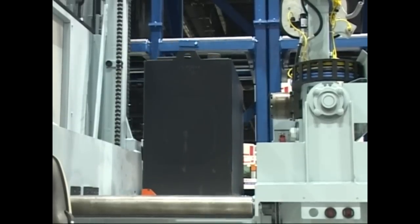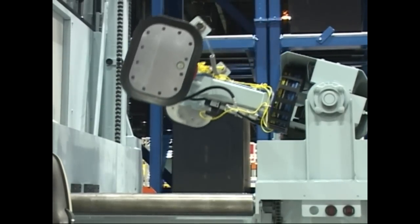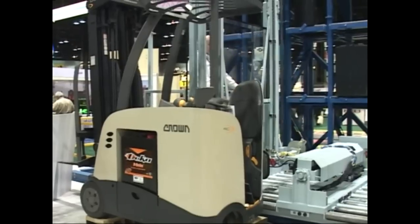We also have an integrated battery management system which tells the forklift operator or battery operator which battery to choose next for their specific lift truck.